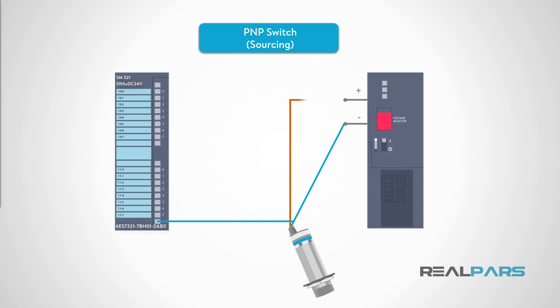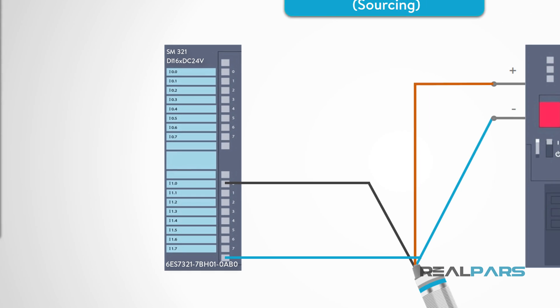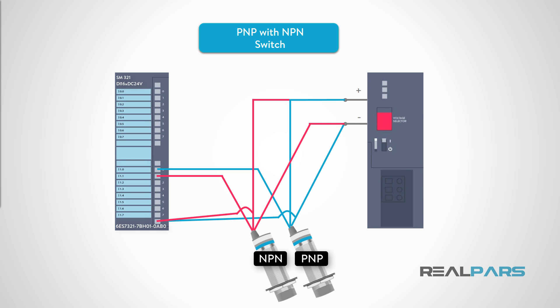A PNP sensor is referred to as a sourcing switch. This means that the load, which is the PLC input, is wired as shown in this diagram. Notice that the blue common wire is connected to the PLC module's common terminal. In other words, when the switch changes state, it sources or supplies plus 24 volts DC to the PLC input. For many PLC manufacturers, connection of PNP sensors requires a specific model number for the digital input card. Because PNP sensors are sourcing, they require a sinking type PLC input card.